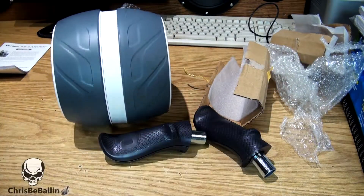Alright, thank you for watching. Please make sure to subscribe. And there's what it looks like when you're finished assembling it. Gives you quite the workout — you need to take care of yourself.